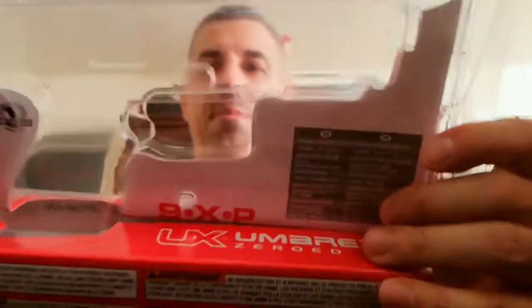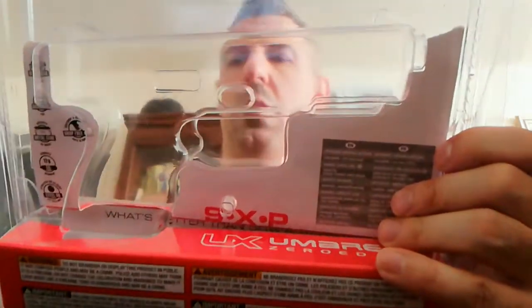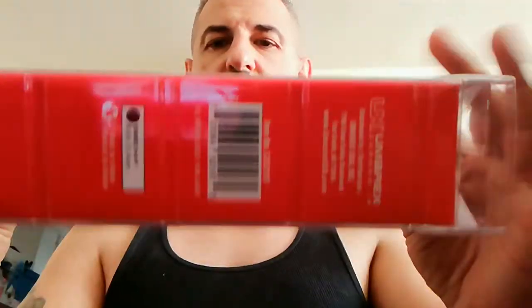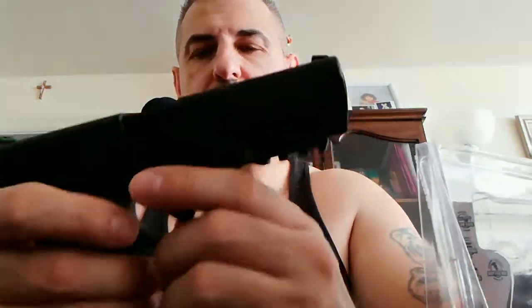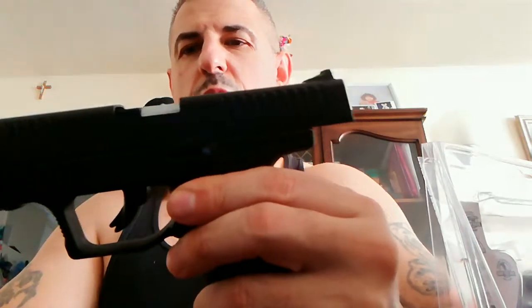It came in this box, and I'm not really a big fan of the way they package it. For that price - it's a low-end blowback - you don't get any CO2 cartridge, you don't get any BB pellets, just the gun. A hundred dollars for this. It weighs about 1.7 pounds. It's a little loose at the top.